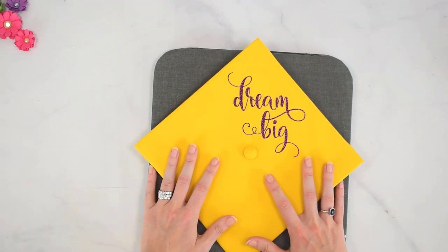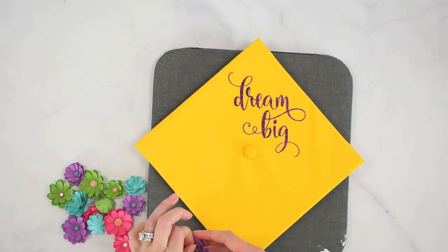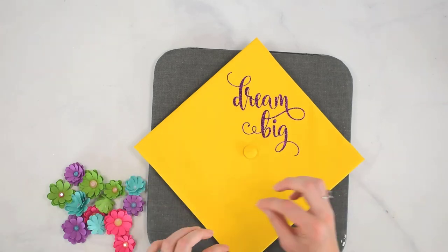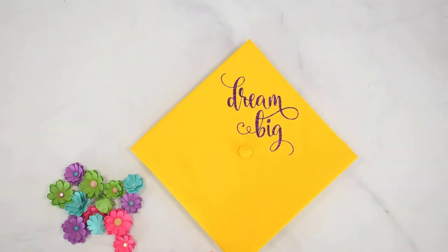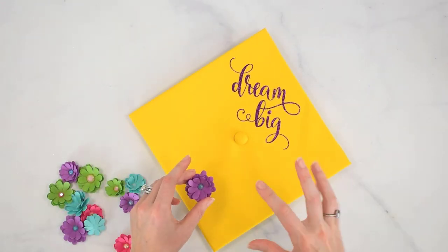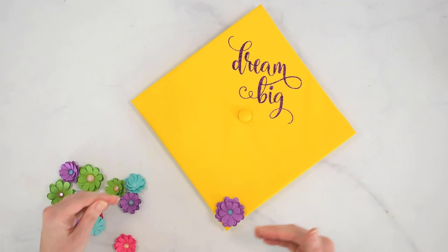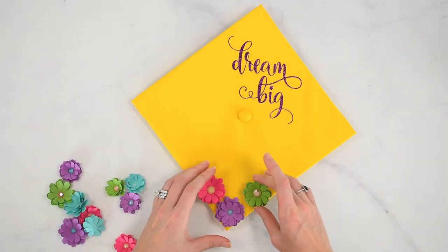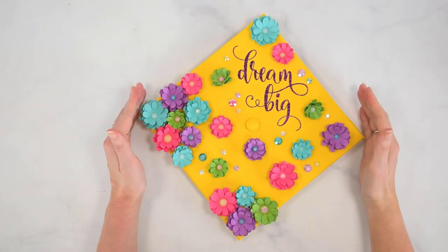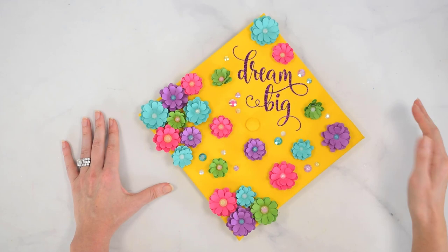Now it's time to add the flowers. I'm just going to play around with the placement, and once I have it the way I want, I'll pick each flower up and put it back down so I know it'll look right before finalizing with glue. If you're doing different sizes of flowers, put the larger flowers toward the outside and the smaller flowers toward the inside — that's what I'm doing, with the bigger ones on the corners. I'm also placing a few extra gems to complement the flower centers and fill out the space. Plus, my daughter requested it.